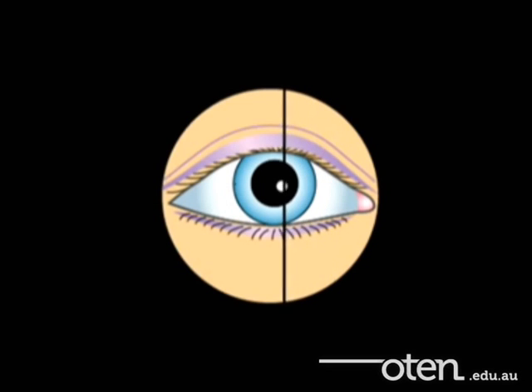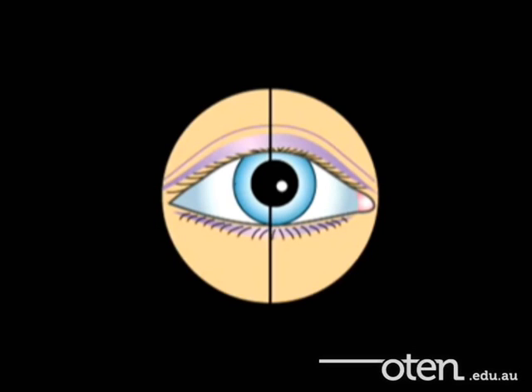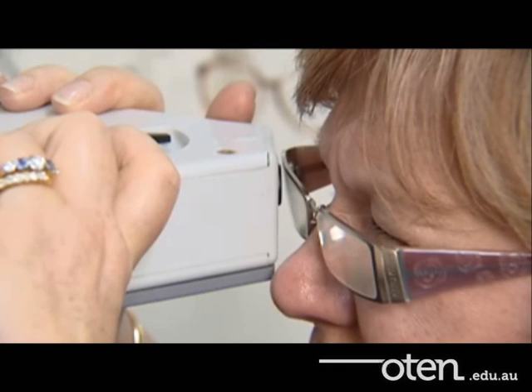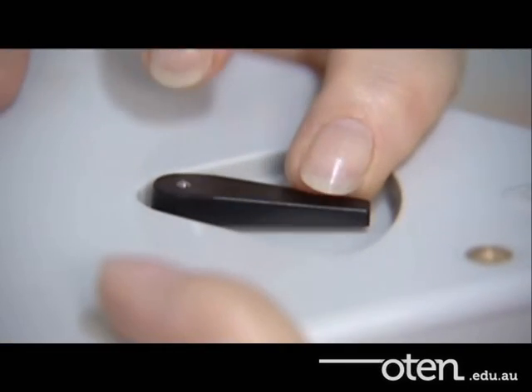The black line should pass through the very centre of the reflex on the client's cornea. The dispenser now flicks the occluda lever across to measure the other eye. Now I'm going to do the other eye.